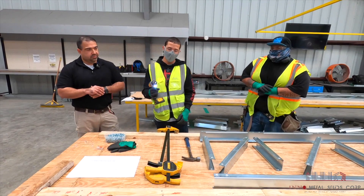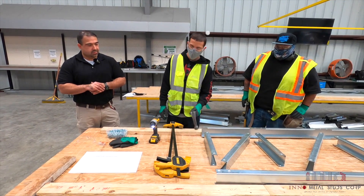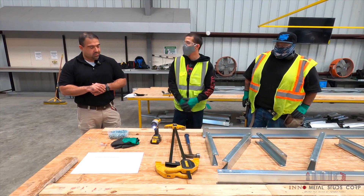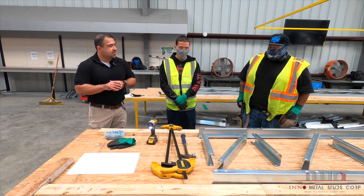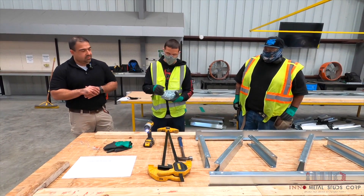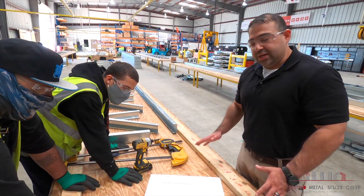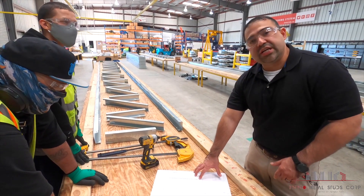We're going to need an impact drill, clamps, and a hammer — and that'll get you going to assemble this truss today. We're going to be using 10 and 5-8 screws. Before we get started, we start our assembly based on our engineering-approved drawing.